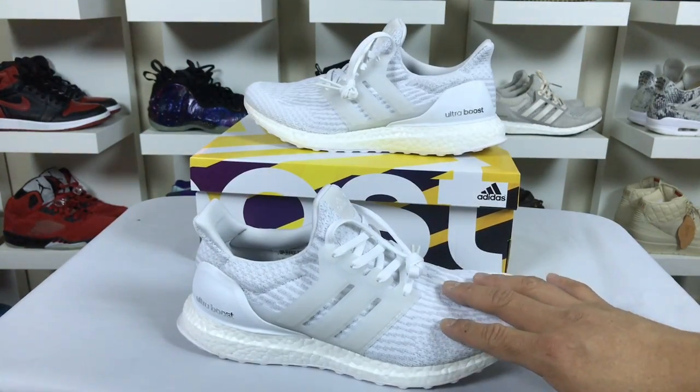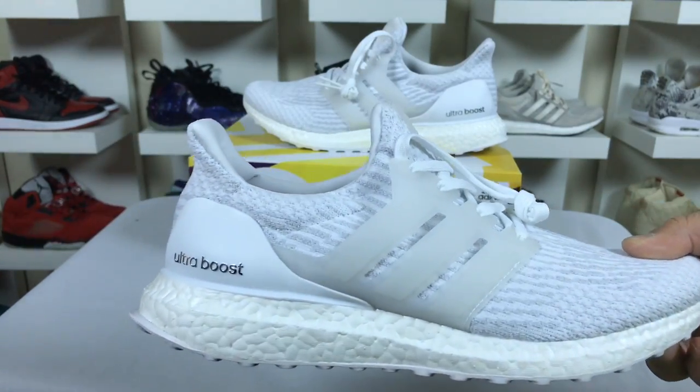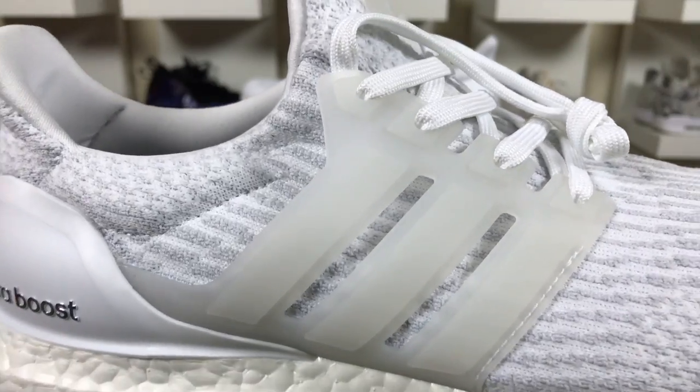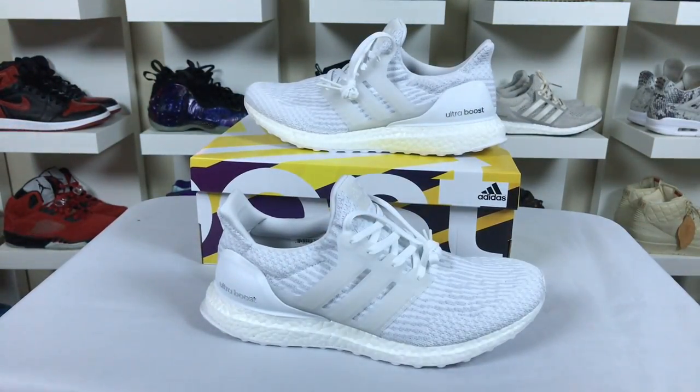I think this is a nice win. I'm also kind of curious to see how these look uncaged, so I might uncage these and just do the regular easy laces. I do think the cages are pretty cool though — they did this effect where they're kind of frosted, and I like that.